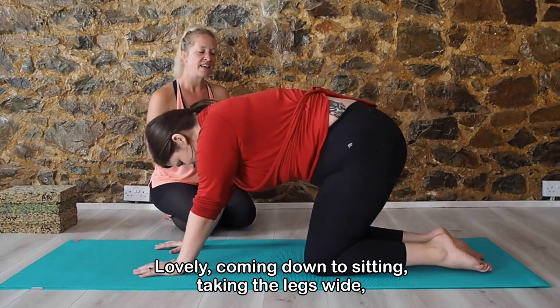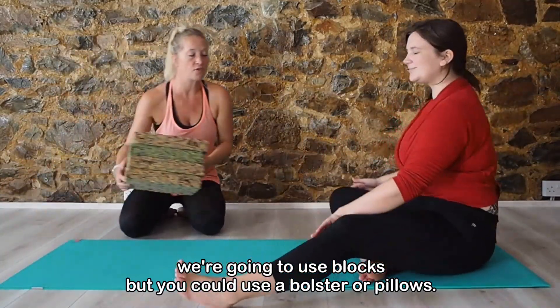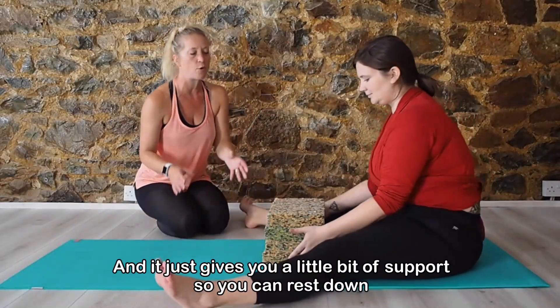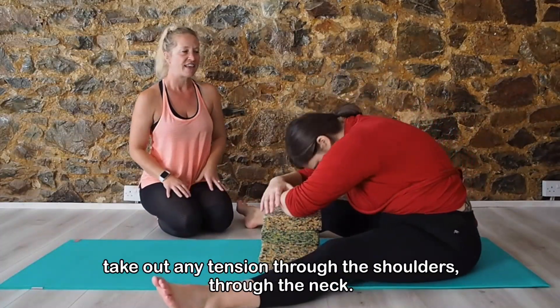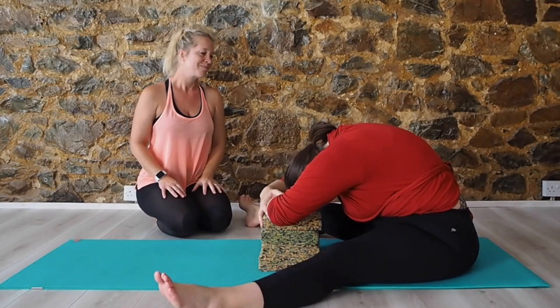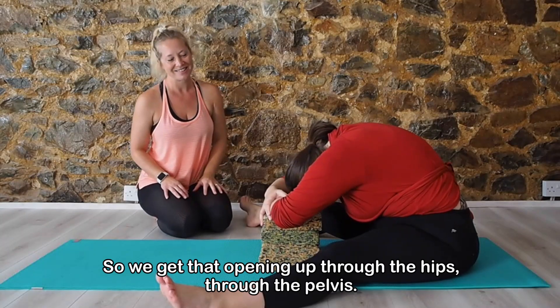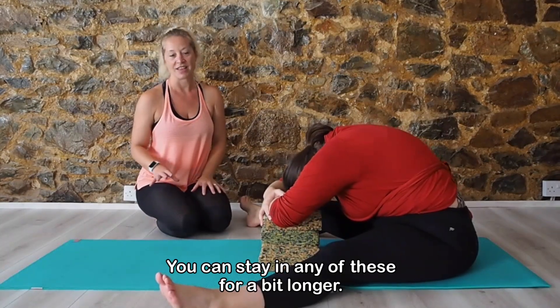Coming down to sitting, taking the legs wide. We're going to use blocks, but you could use a bolster or pillows, just to give you a little bit of support so you can rest down. Taking out any tension through the shoulders, through the neck. So we're going to get that opening up through the hips and through the pelvis. You can stay in any of these for a bit longer.